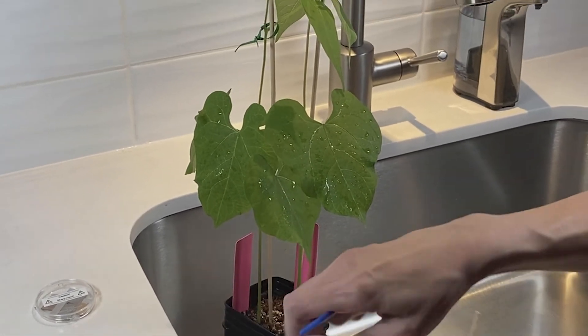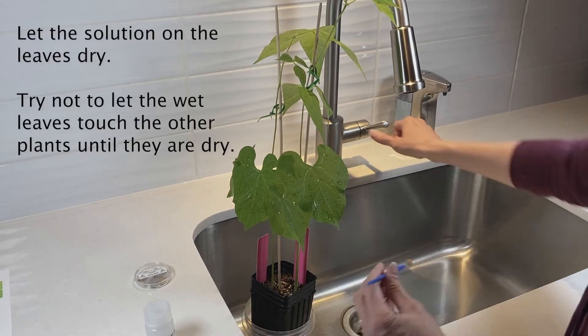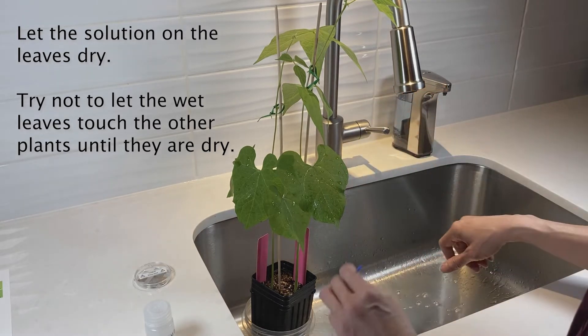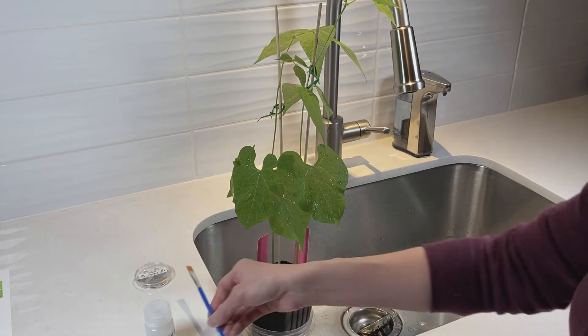And that's all there is to this one. When you are done with your paintbrush, you can just rinse it off with some water and then let it air dry and return it with the kit.